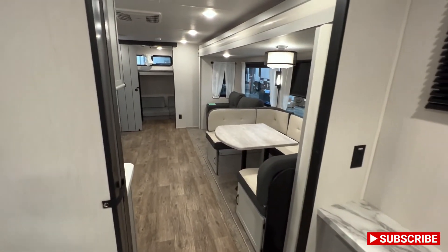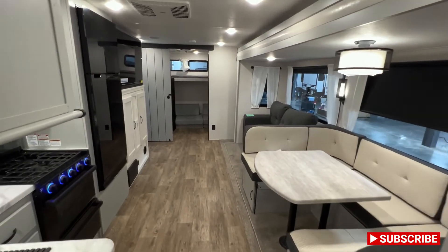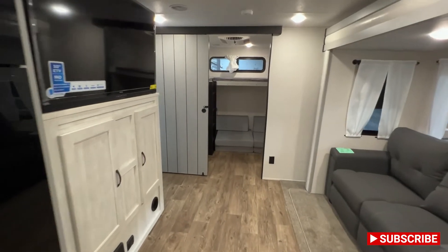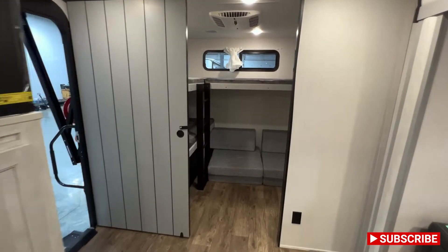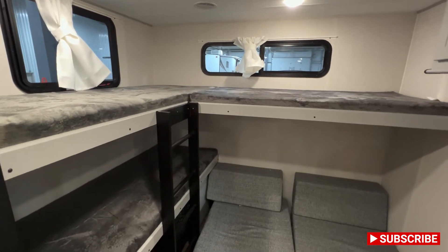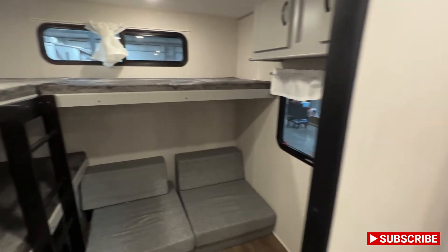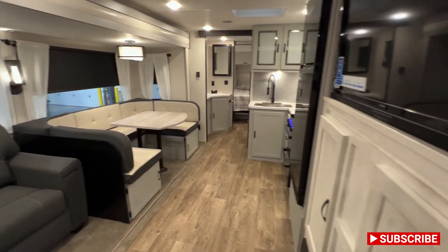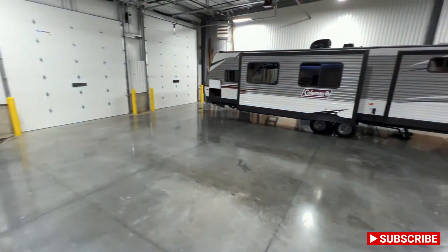But that wraps up the inside portion of this tour. Again, it's the 2022 Vibe 28BH. And if you guys made it this far, I would love if you could drop a comment, like, and subscribe. Please, text me, buy from me — I'd love that. I got a baby to feed and I like to feed her well. That'd be nice. That'd be real nice.